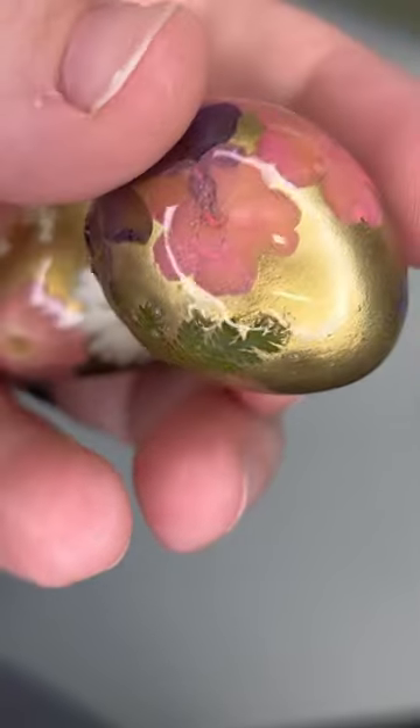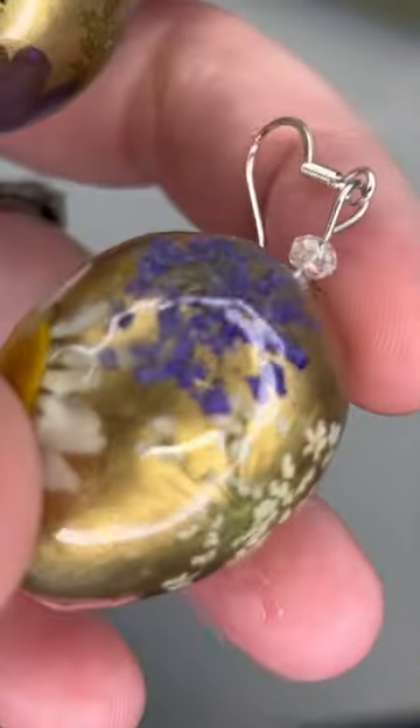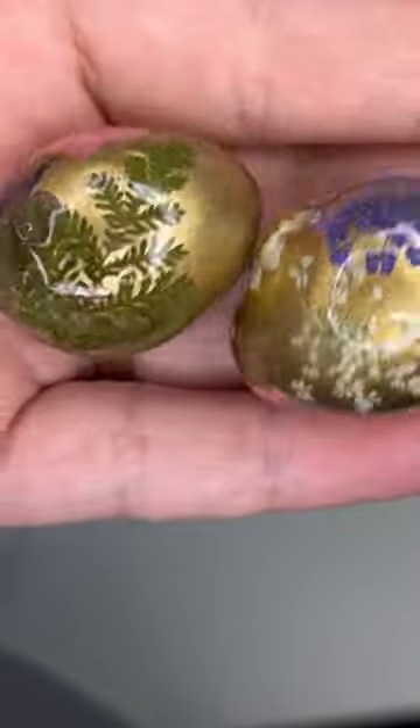If you want to go back on my channel, this video is going to be uploaded tomorrow showing you how I did this project. On my channel there's a lot of other resin and sewing videos, so come on over and check it out.